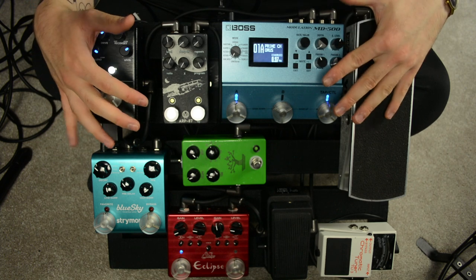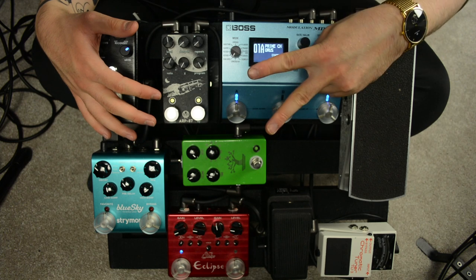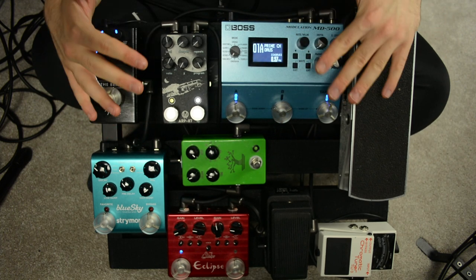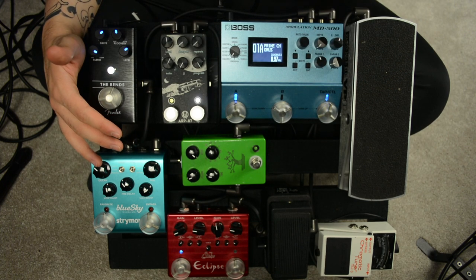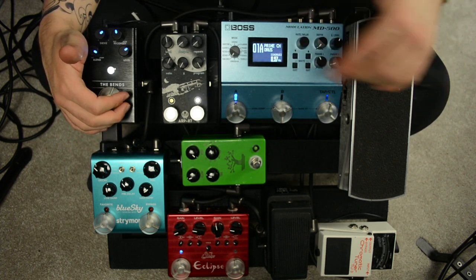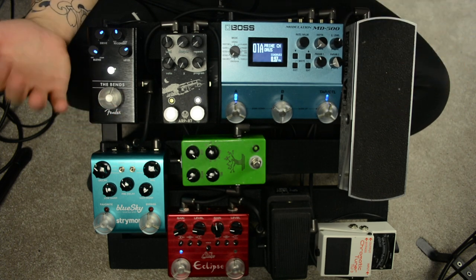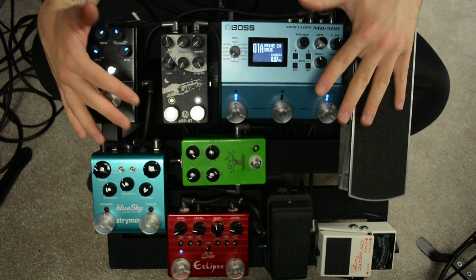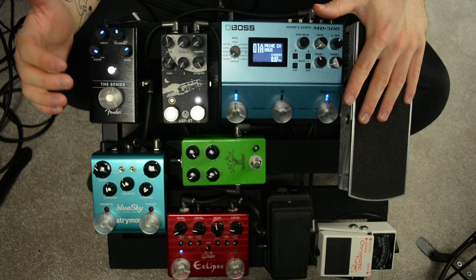When you cram loads of pedals onto a tight space, you're going to encounter the problem of having at least two foot switches that are dangerously close together. I have to credit my friend Rhett Shull for bringing this to my attention, because he made a video about his pedal board and why he hated the initial layout of it — he was constantly turning on and off pedals that he didn't want to be touching when he was performing, which is frustrating as a player. Luckily, I watched his video the day before I assembled this board, so that did save me some initial frustration.